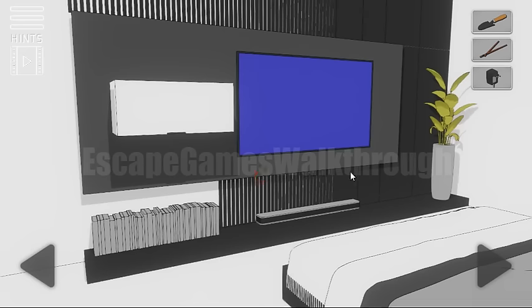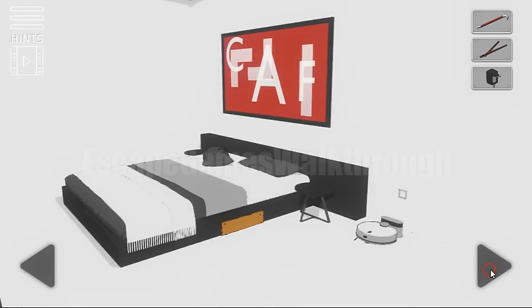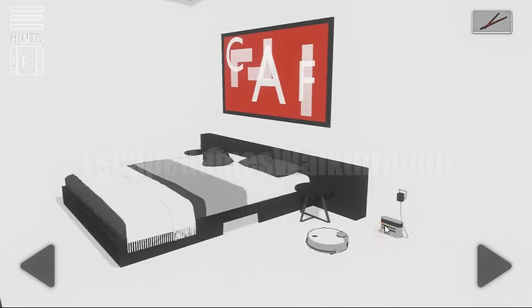And we have white chopsticks. Next, in this flower pot we can see the sand, and if we dig it with the shovel we can get the crowbar. The crowbar is used to remove this plank. Power adapter to run the vacuum cleaner, and it gave us a magazine from under the bed.